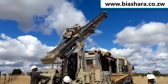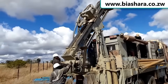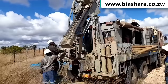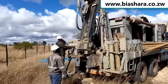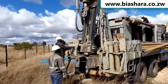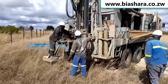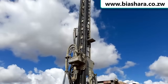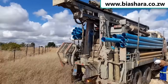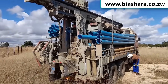Let me show you the last step that we did when we were here. When we came for sighting, they put a peg or a spot where the hole is supposed to go, and they set up all these things and this heavy vehicle. I'm going to go ahead and ask them some of the questions about what it takes to drill a borehole in Zimbabwe.